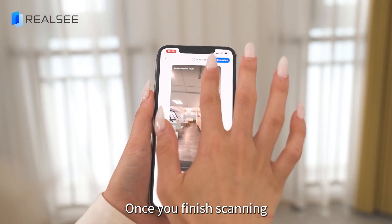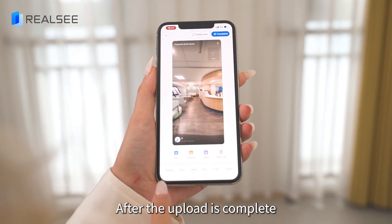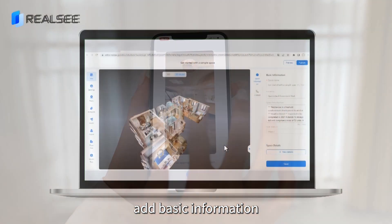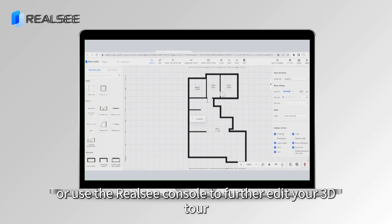Once you've finished scanning, simply click upload. After the upload is complete, you can share the tour link on the app, add basic information, or use the Reelsea console to further edit your 3D tour.